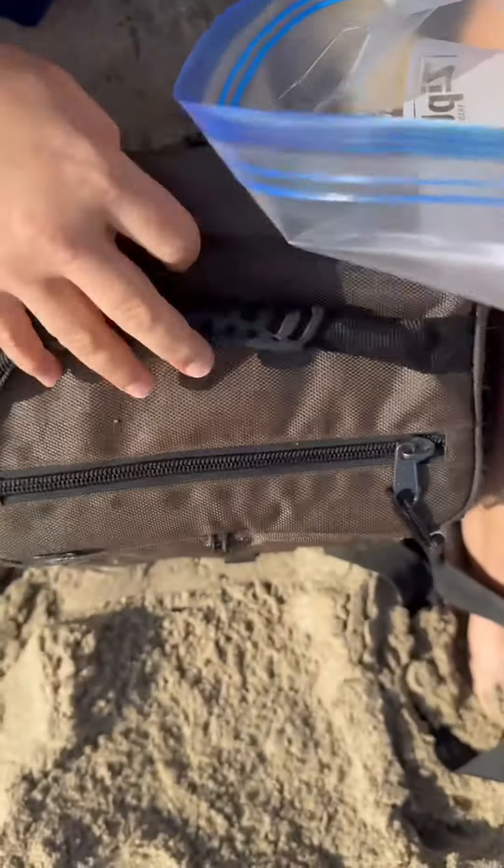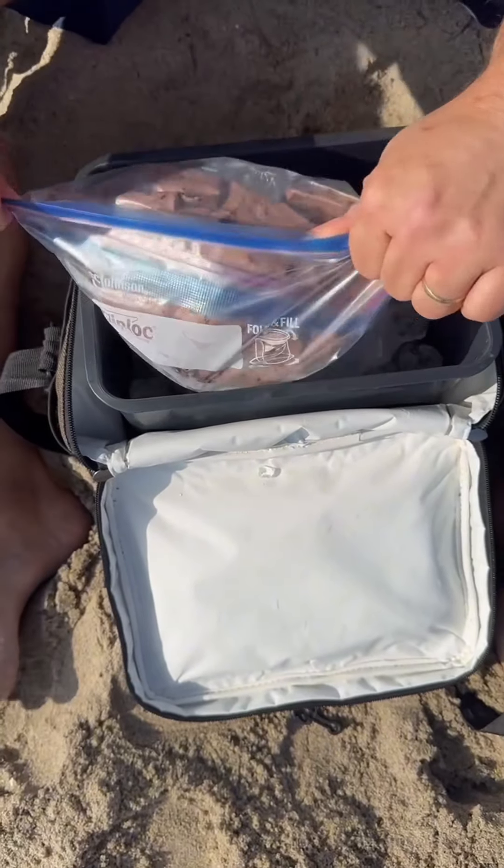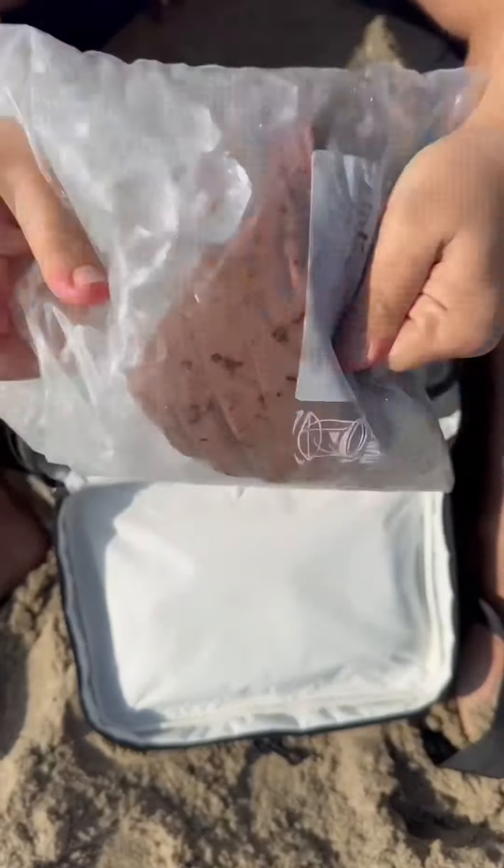Fill another ziplock bag with ice and add a quarter cup of ice cream salt. Put the bag with the chocolate mix into the one with ice and seal it too. Now you have some fun shaking the bag — it's gonna be really cold, so use a towel to help.